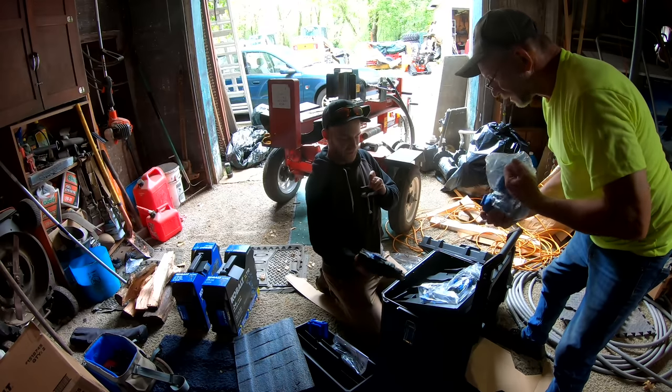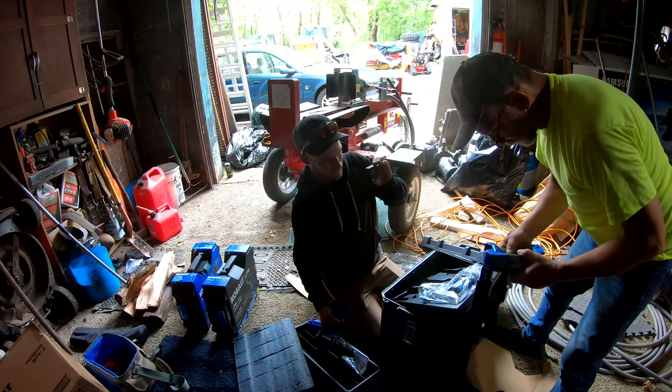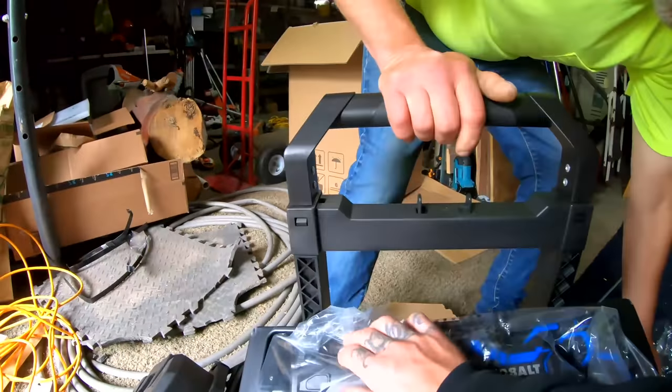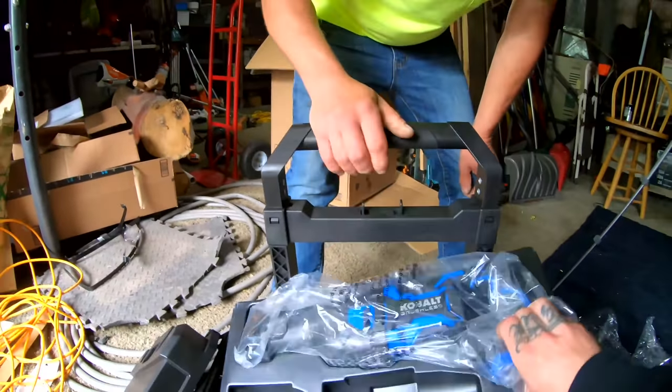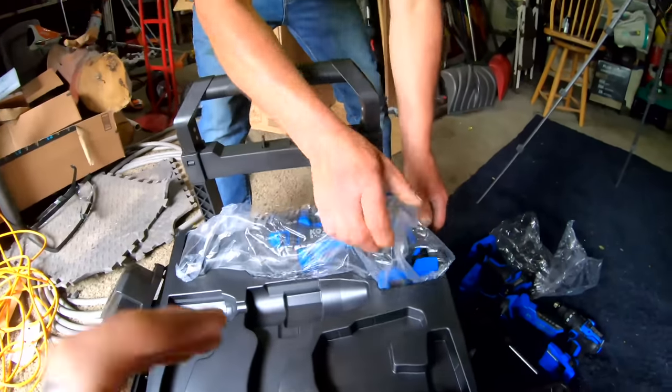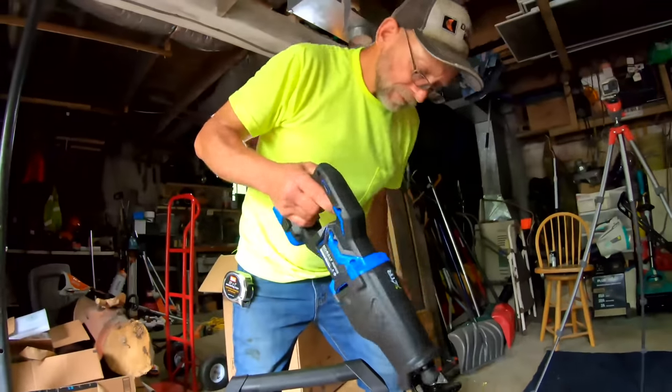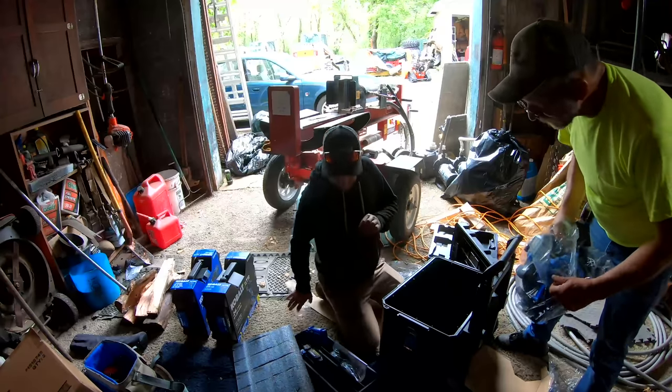They got a nice grip to them. That one does too. The flashlight — that's kind of slick. One battery so far. You want to pop that out of there? I'm curious to try that. We got two batteries.